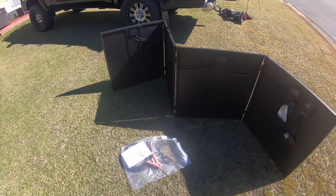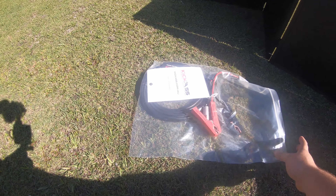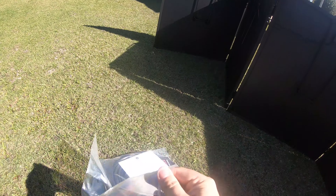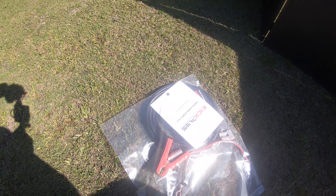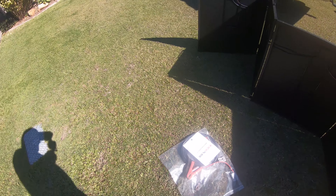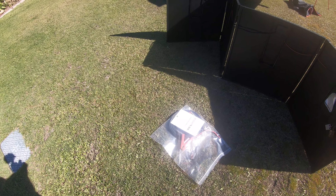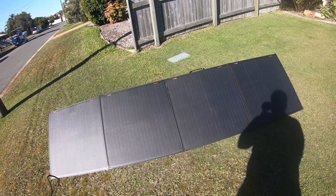As I was opening up the panel, this came out — all your cables right here, everything you need. I believe it's 8mm cable, so quite thick. There are also some alligator clips in case you don't have an Anderson plug-and-play system like we do. Good addition.